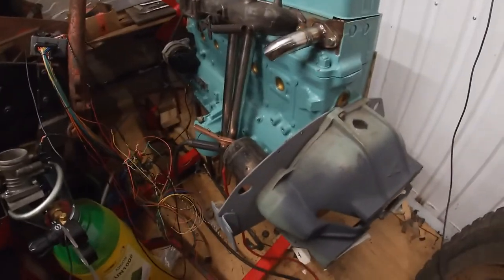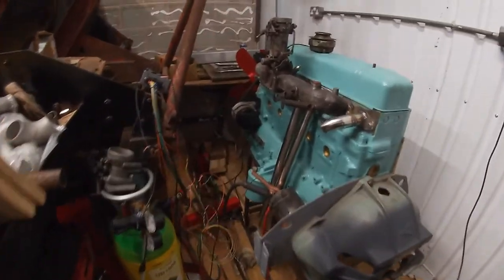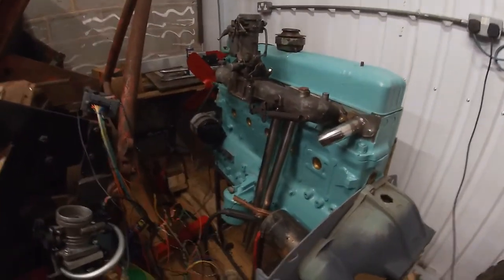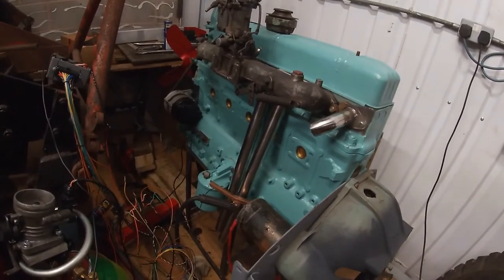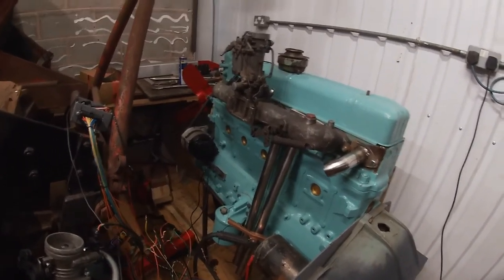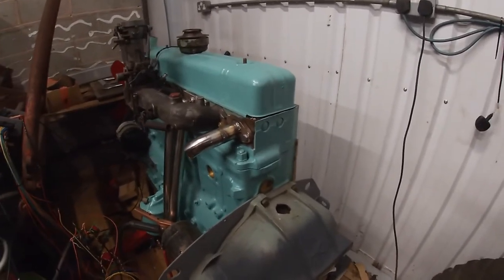I'm quite happy with that — we are promising signs of life. It's blinking its LED, so in theory if I hooked up the coil, we could actually have it firing spark plugs.